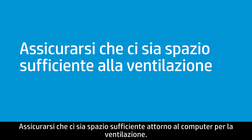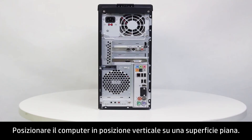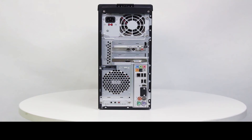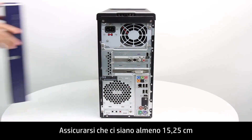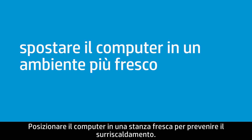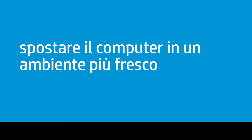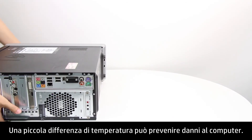Make sure there is enough space around the computer for ventilation. Place the computer upright on a level surface. Make sure there is at least 15.25 centimeters, or 6 inches, of space in front and back of the computer. Place the computer in a cool room to prevent it from overheating. A small difference in temperature might prevent damage to the computer.